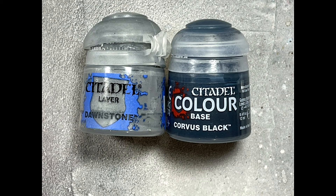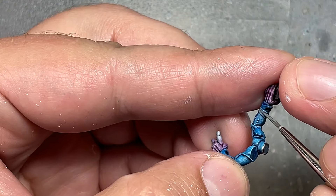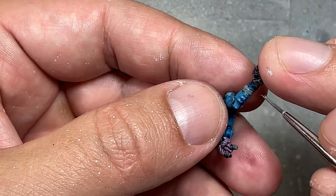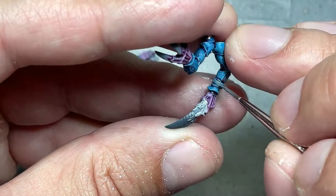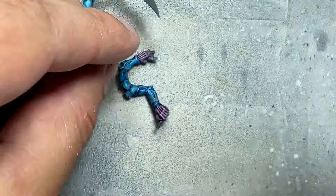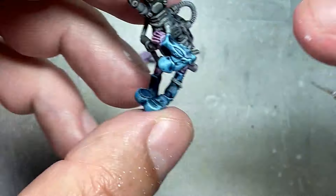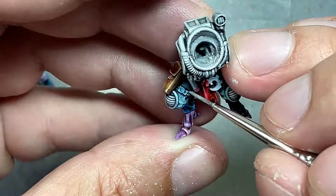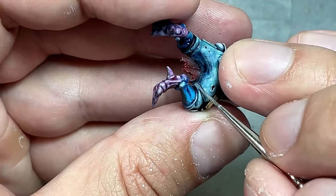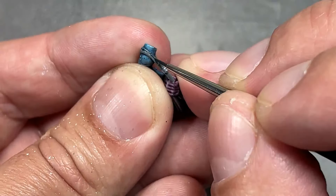With Dawnstone and Corvus Black, we're going to paint all the straps and cloth wrapped around their bodies. Basically Dawnstone, then a thin line of Corvus Black in between so it looks like a black wrap with gray highlights. It's so-so — the ones where it wraps repeatedly around their arms don't look as good. Maybe I should have gone with pure black because the colors kind of blend together at that small scale.